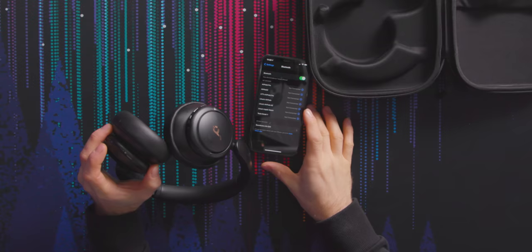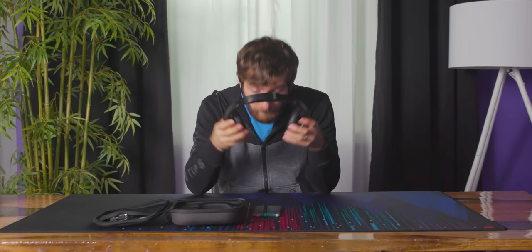Soundcore Life Q30 — connected. NFC pairing is one of those nice-to-have things, but it doesn't really save that much time. That was pretty painless. We're already totally ready to go.